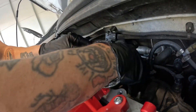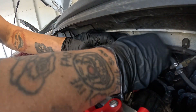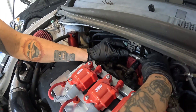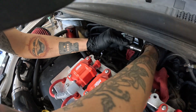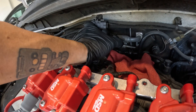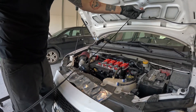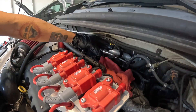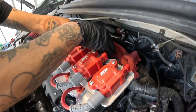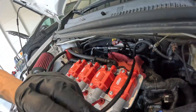Next, take your fuel line — make sure you've got your rag so you don't spill any extra gas — and this is going to click right on to the flex fuel sensor. Then take your wiring harness, click it into your flex fuel sensor, push it back so it sits nice and flat, and lock it in.